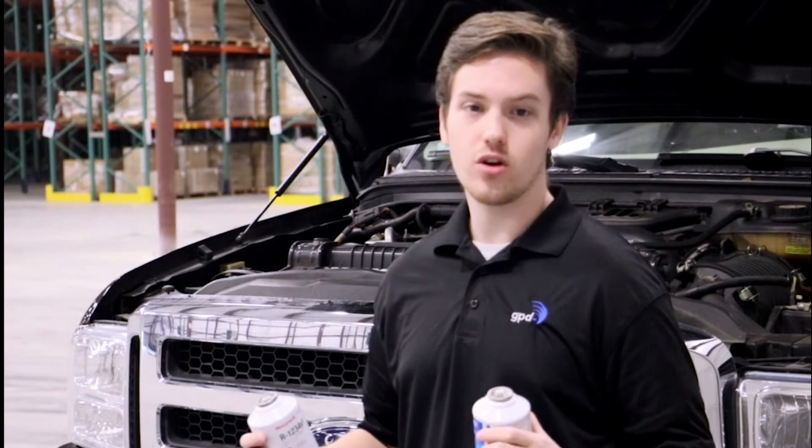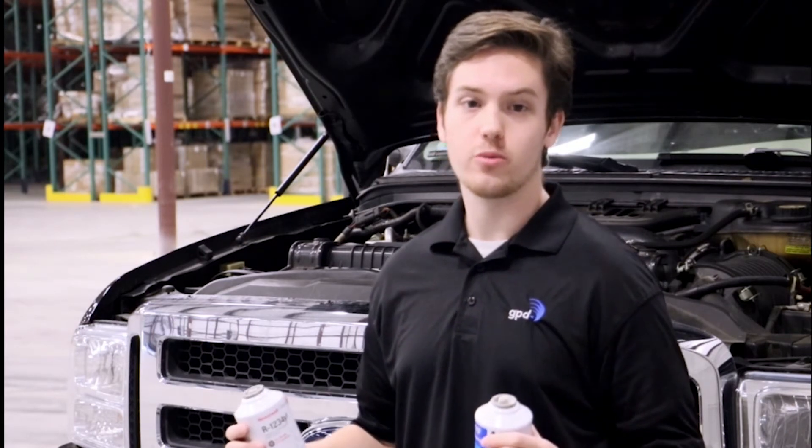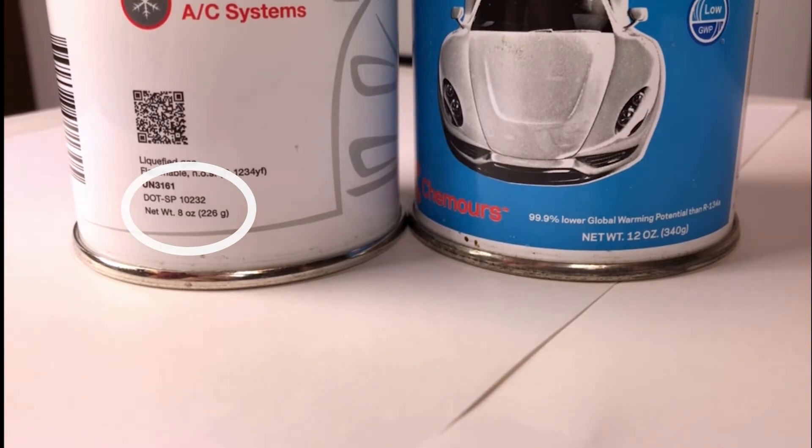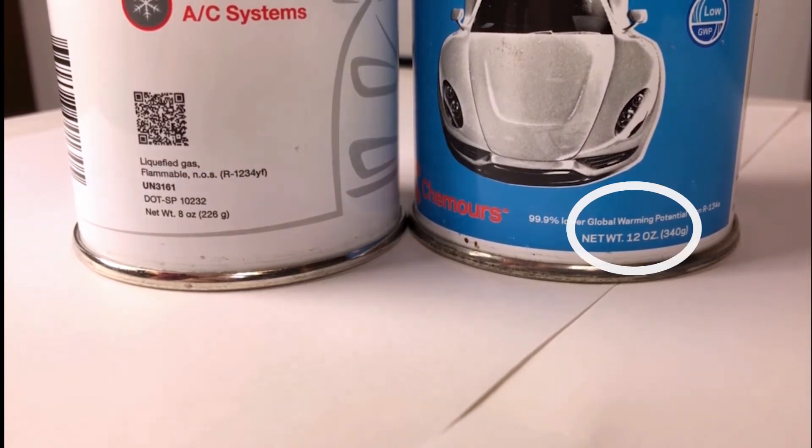The first thing I'd like to point out is that R1234YF cans have different amounts of refrigerant in them. Some cans have 8 ounces while other cans have 12 ounces, so make sure to check this before you recharge the system in order to prevent undercharging or overcharging.